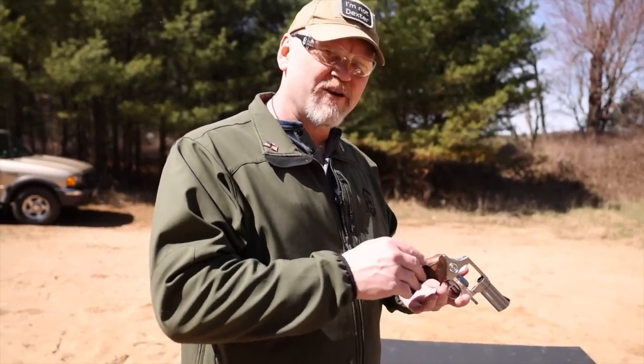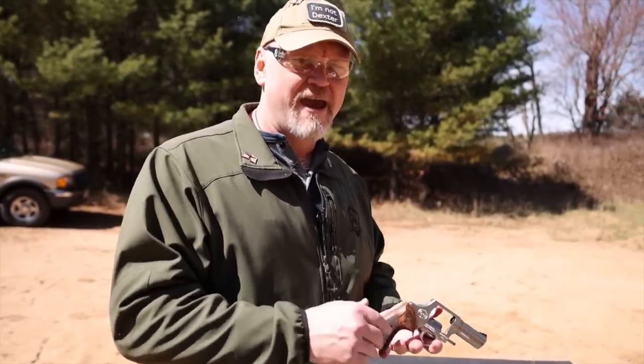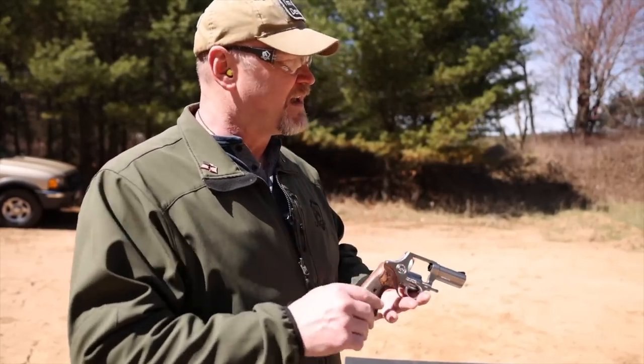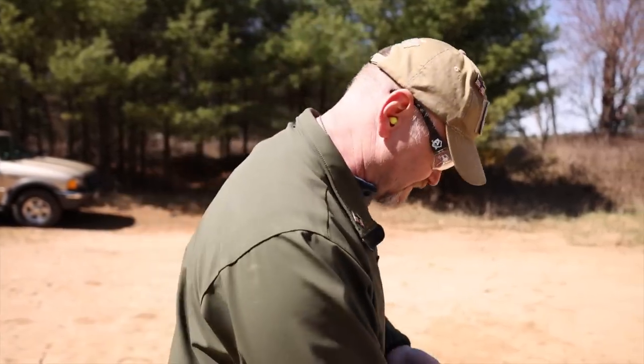I've got a pile of Sig Sauer 38 special ammo — I think we brought out 500 rounds. I'm just going to hammer rounds through this thing, put it downrange, put it on steel, blow up some soda cans. Have a good time while we're testing the shootability and reliability of the Executive Model 856. Here we go.